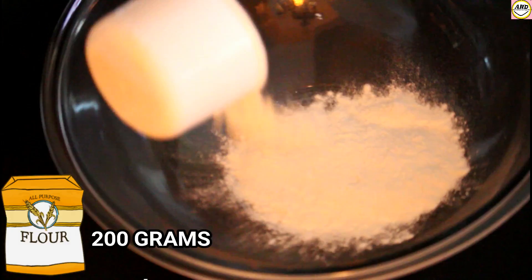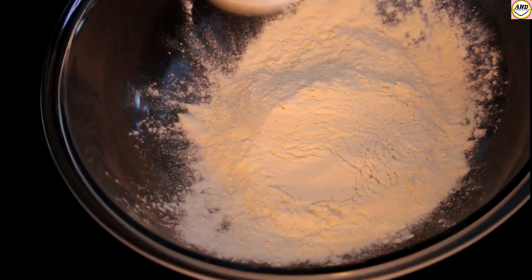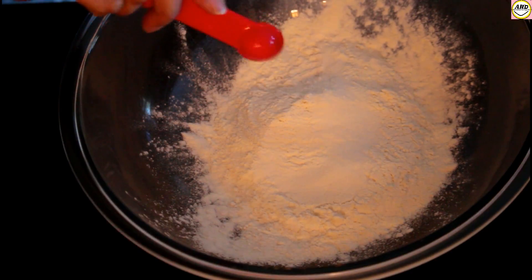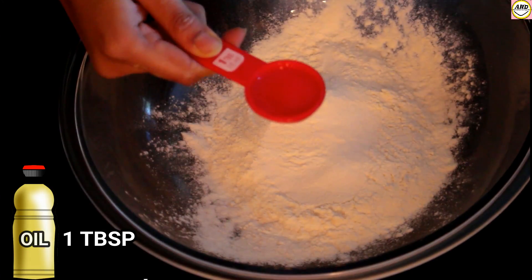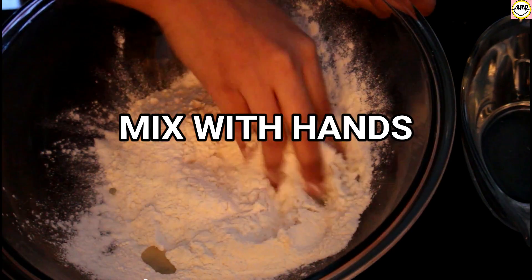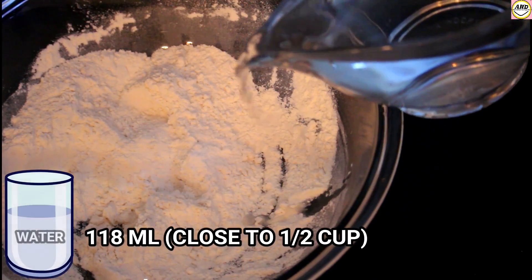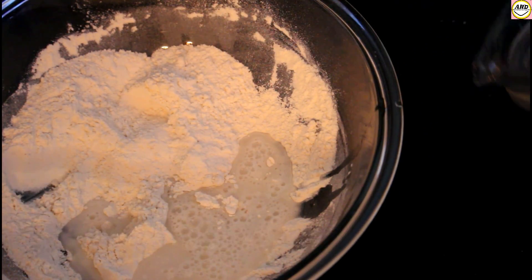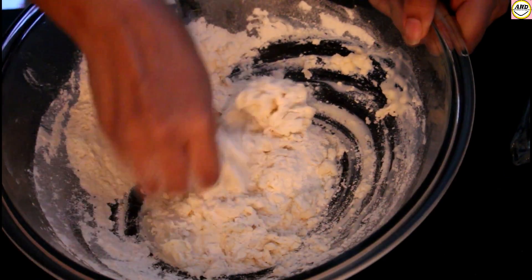Let's check the ingredients. For the dough we need flour, about 200 grams, around half a teaspoon of salt, one tablespoon of oil. Now we're going to mix all these ingredients with the hands, and I'm going to add around half a cup of water and mix it with hands.